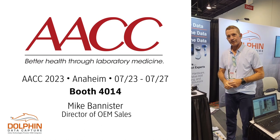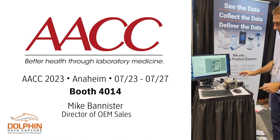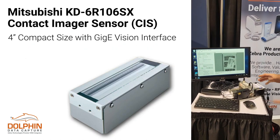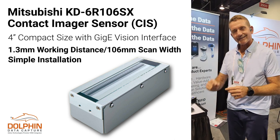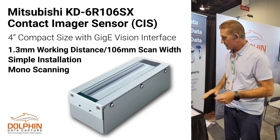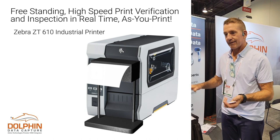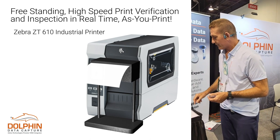Hey, Mike Bannister, Dolphin Data Capture, with another demo at AACC. What we've got here is the Mitsubishi 4-inch contact line scanner. This is about the equivalent of a 600 dpi resolution printer. It's got a working range of less than a sixteenth of an inch, so it's real close. But it's used for scanning label media, or you can scan anything like print media that you want to verify. It can give you super, super high resolution.